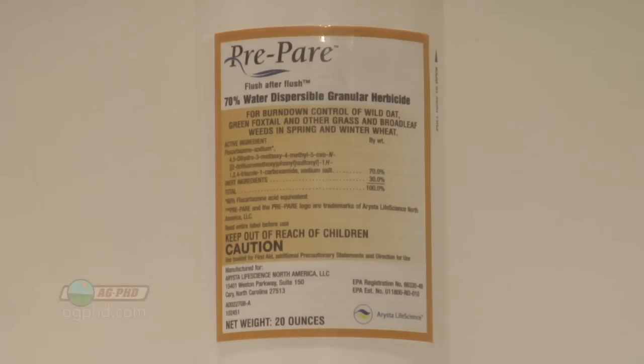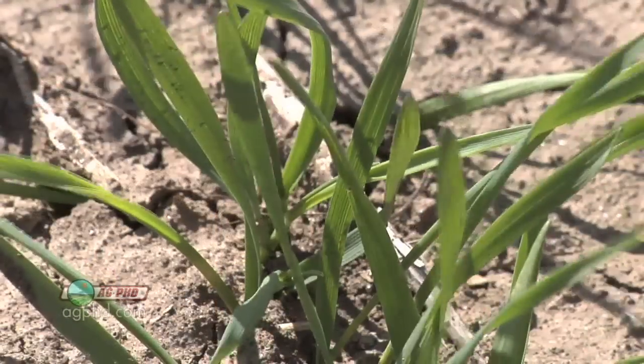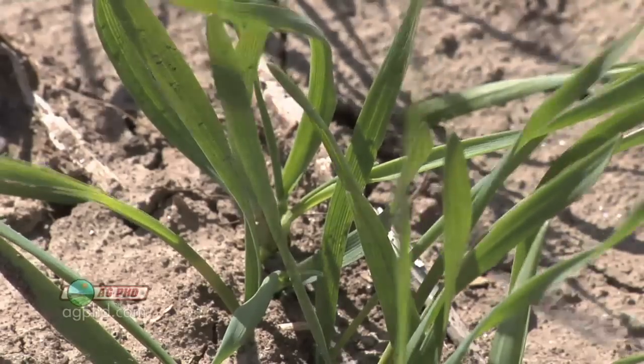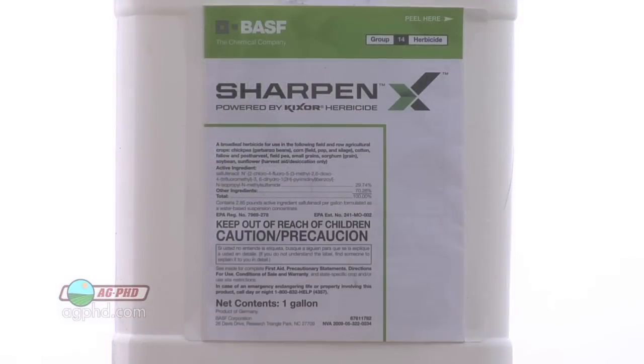One of the problems with Prepare is if you get real high rates, and let's say you have very high pH soil, it's possible that you could damage your wheat a little bit in overlap situations and around end rows — potentially if you don't have automatic shutoffs on your sprayer. We worry about that just a little bit; we just don't want you to overdo it, but it's that way with any pre-emerge herbicide, whether it's Sharpen, whether it's Prepare, or anything else out there.